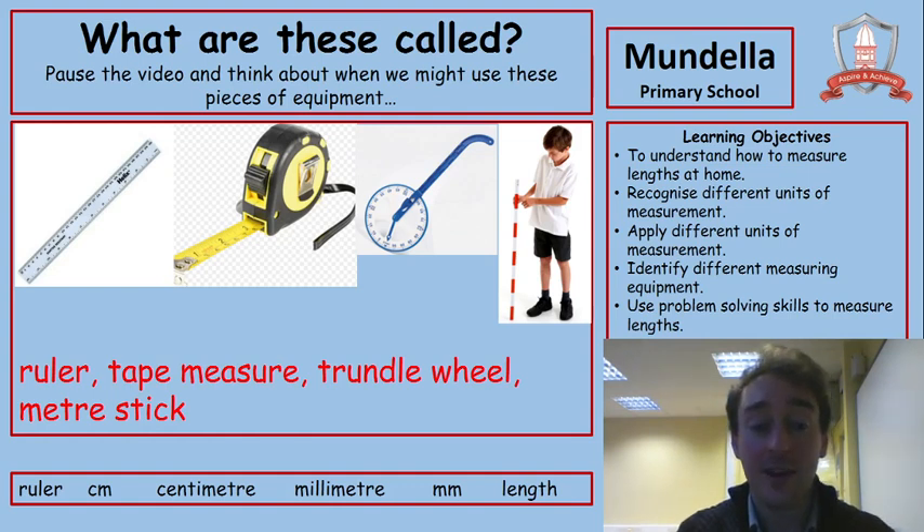Note as well that we've got vocabulary at the bottom: ruler, centimetres, millimetres, and length. These are bits of vocabulary that we'll need in this lesson.